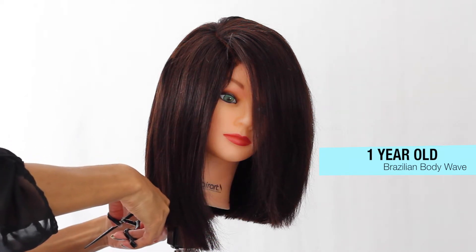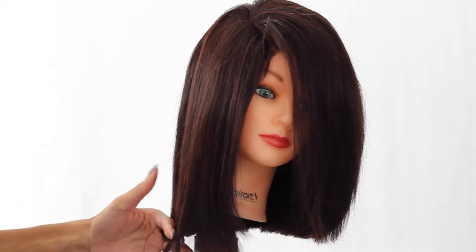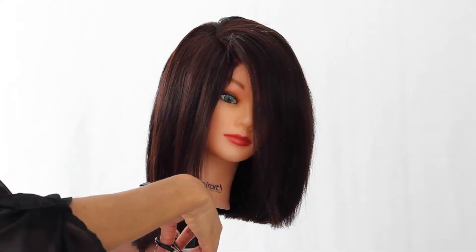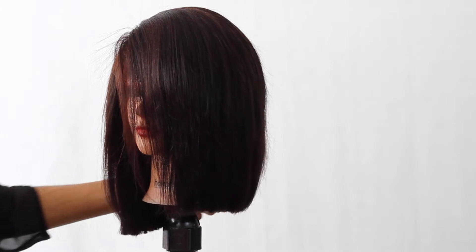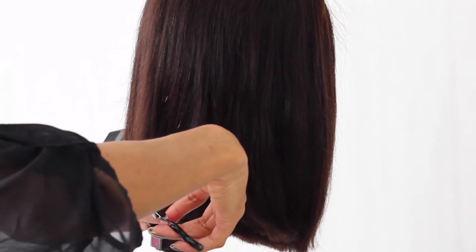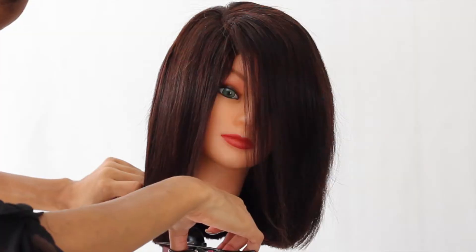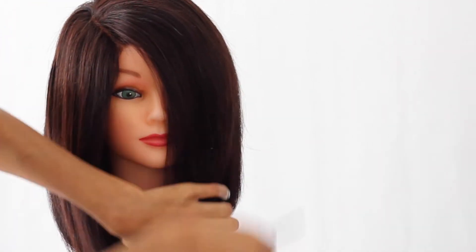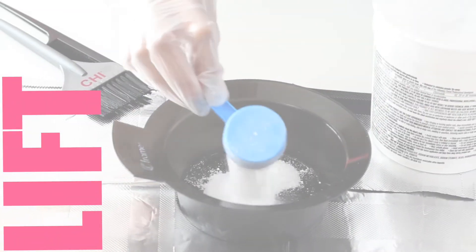I don't want it to be asymmetrical anymore — I want this entire look to be a blunt cut. My overall results are going to be pretty much a shoulder-length cut, right above my shoulders. Here I am checking to make sure I have the length that I desire, going back in to refine this cut. Here is my final cut. Now I'm moving into the next process, which will be lifting the hair.